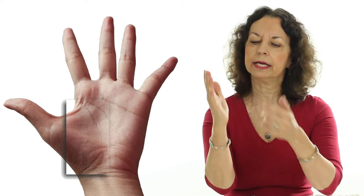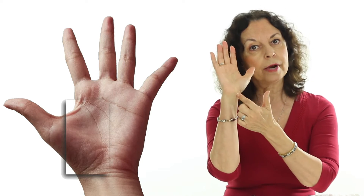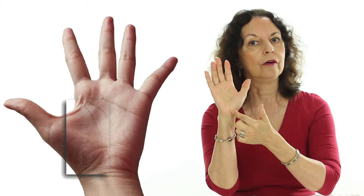So, what does the lifeline say? Well, this is what we are going to talk about today. First, where is this lifeline? As you can see on the illustration, the lifeline is the one that is surrounding the ball of the thumb.